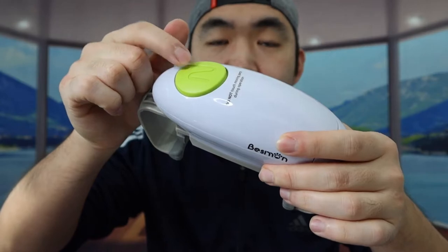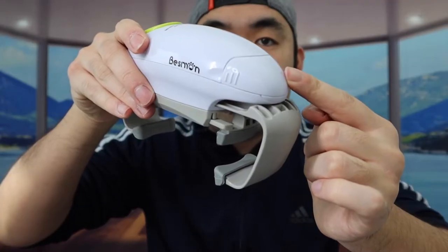On the side right here, we do have the brand logo. On the top part right here, we do have the button where you push to activate it. And then on the bottom part is where you're going to put in the battery. Once you guys open this part, it looks like it does require two AA batteries to actually power it on.